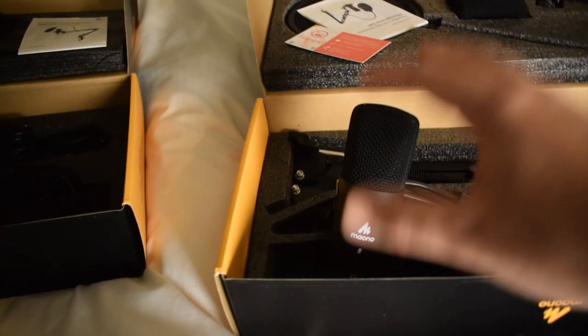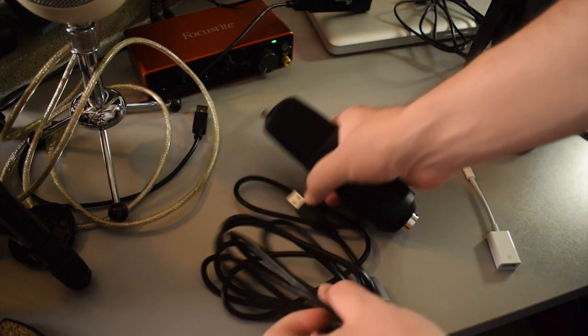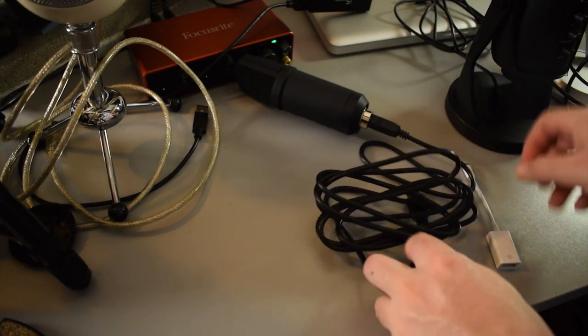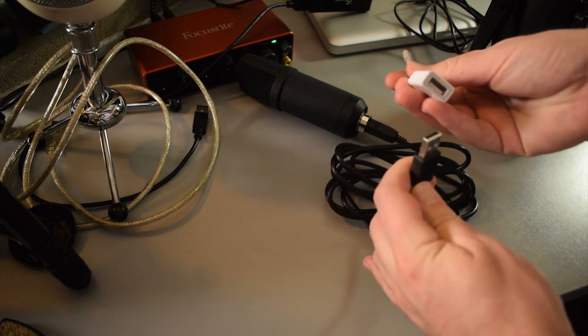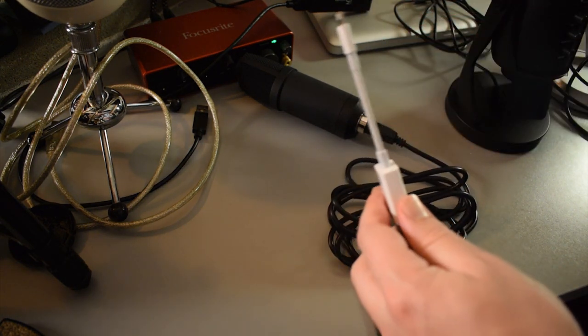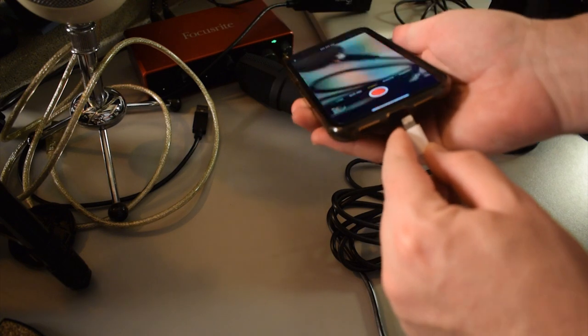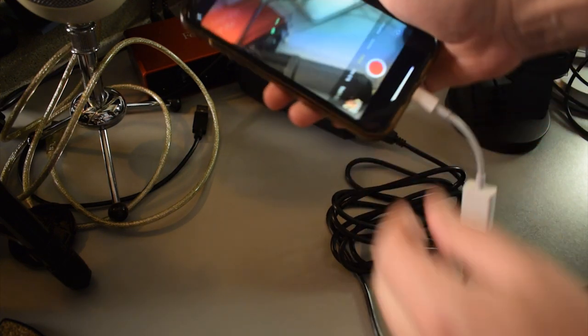This microphone works perfectly fine just with the OTG adapter plugged into your phone, and I'll demonstrate that real quick. I'm going to take the USB cable and plug it into the microphone, then plug the other end into the OTG adapter, and then plug that into my iPhone. I'm going to record a video of this on my iPhone so you guys can see it. I'm also going to plug in a pair of headphones to show that I'm able to monitor the audio with headphones plugged into the microphone.